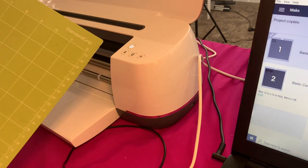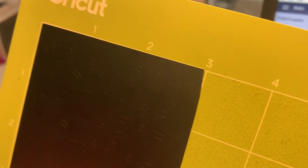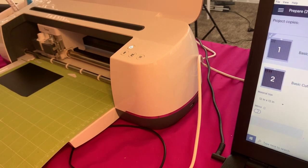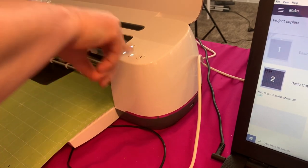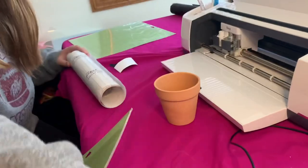Hit the unload button — we're going to unload that. Now we're going to take this off and get the transfer tape. You want to weed this out. Now we're going to load the next one for the pea pods, hit continue, then the load button. It loaded — hit the go button. Two peas in a pod — that's weeded out.